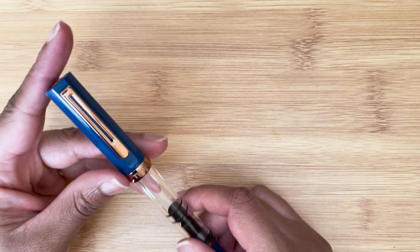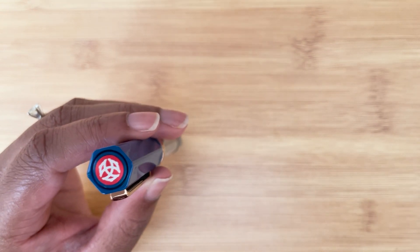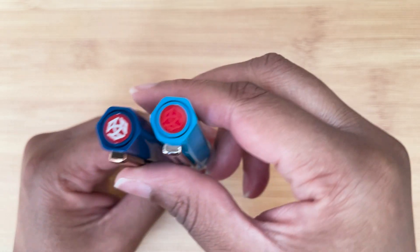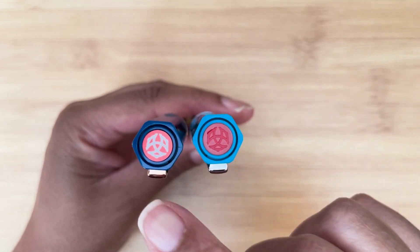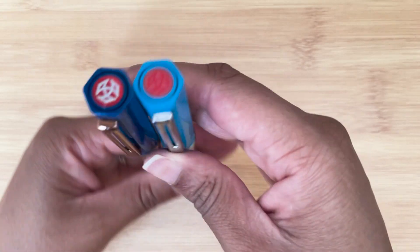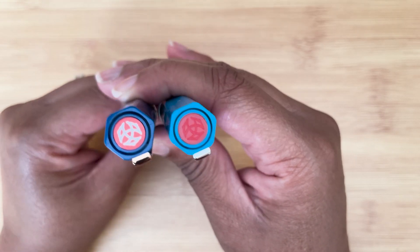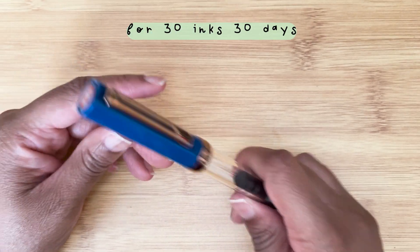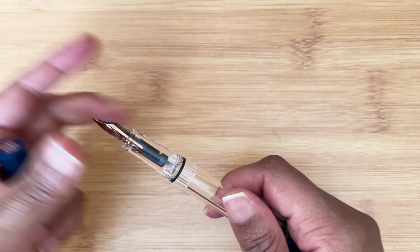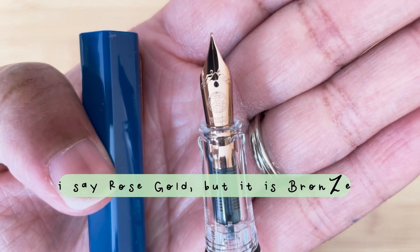I'm not going to ink this up today. The finial has something special — it's a bit different. They do that with some of their different accent Ecos. You'll have to wait to see which day this month I actually use this fountain pen, but it has a rose gold nib and it is an extra fine.